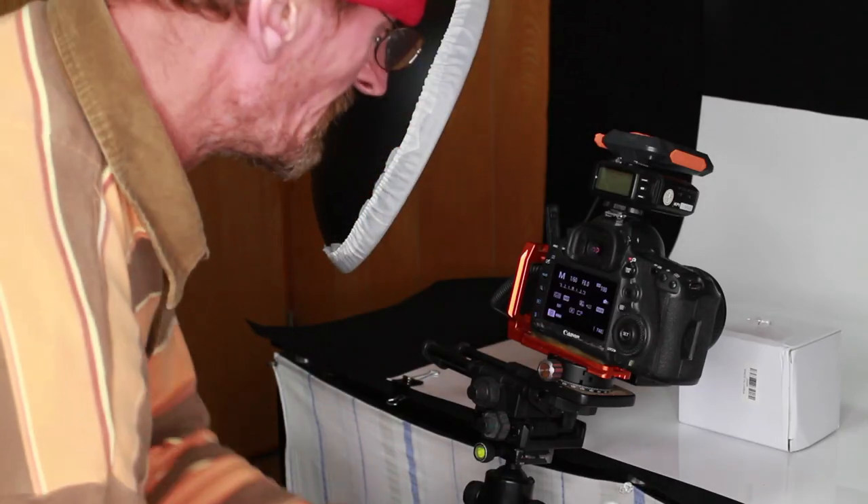Now I'm going to go and get set up. Once I'm set up I'll take you through the gear and show you how I shoot. When I finish shooting I'll come back to the computer and we'll go through how we edit and process the macro stack using Photoshop — it's an automated process so it happens very quickly. Once that's done you'll be all set to go out and try focus stacking for yourselves.